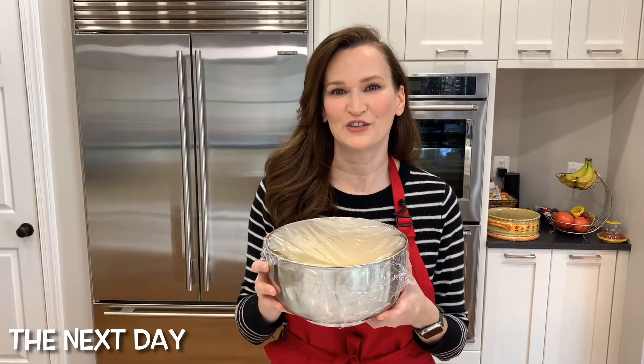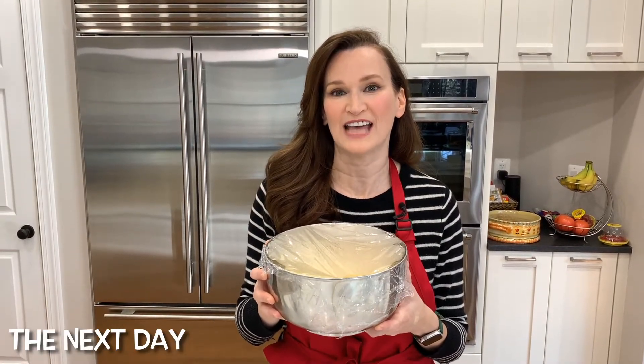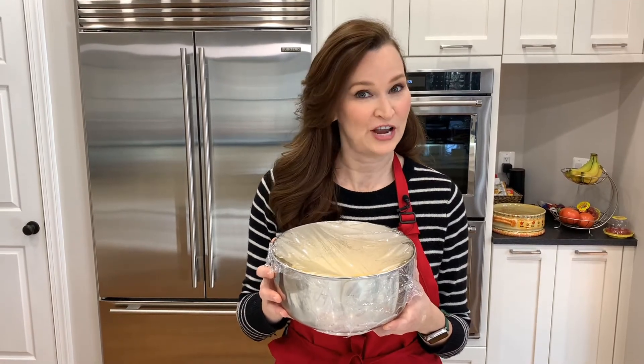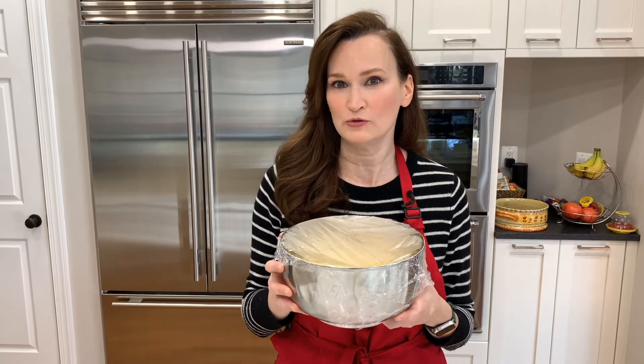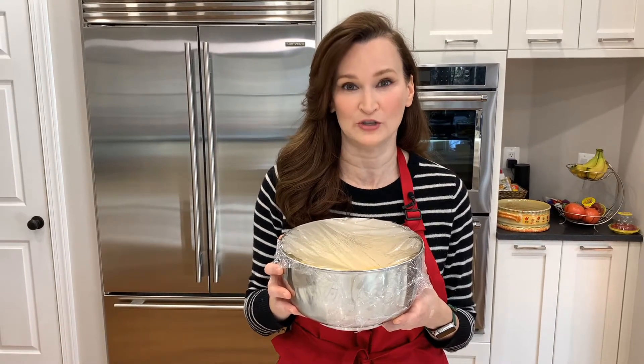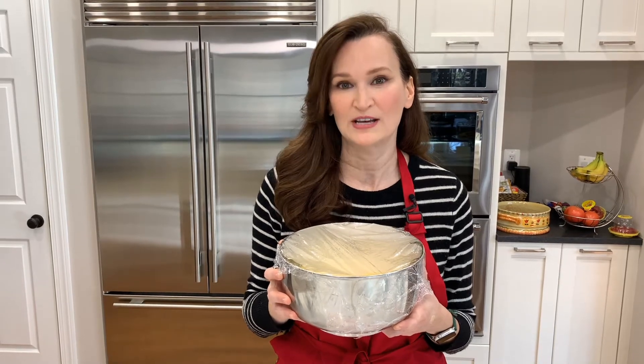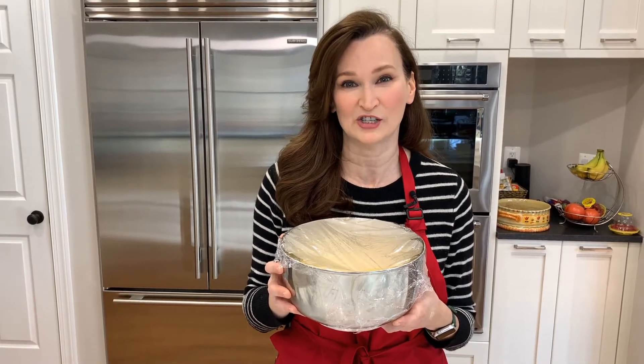I just took the dough out of the refrigerator where it sat overnight. Have you made your decision? Are you making one big brioche? Are you making two individual loaves, which I'm doing? Or are you making 12 mini brioche? Now is the time when that decision comes to play.